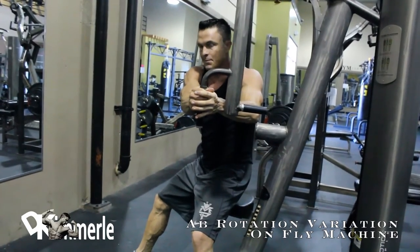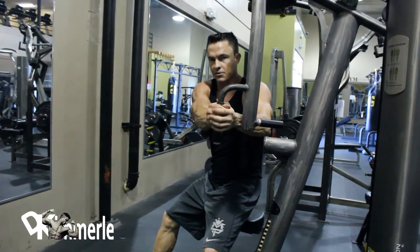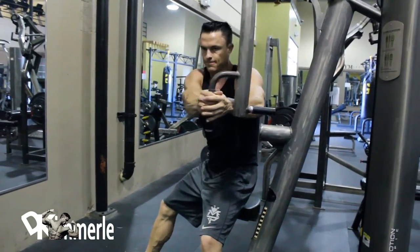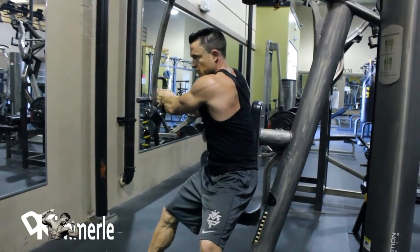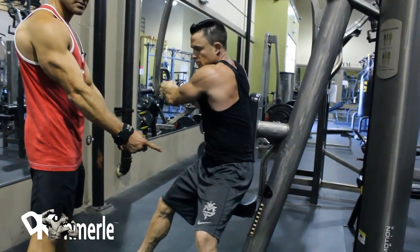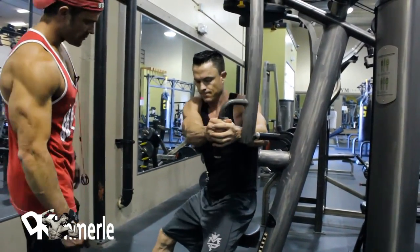The key to this one is keeping your hips pointed in one direction and making your torso do all the work. You're using your core to turn. When you do it without anything locking your hips in, you can't turn your hips. This locks it in so you're just working here, because you're cheating it when you turn here.